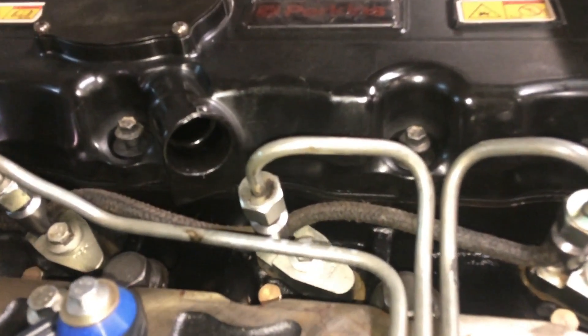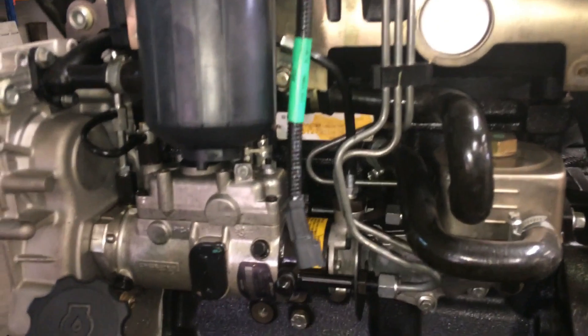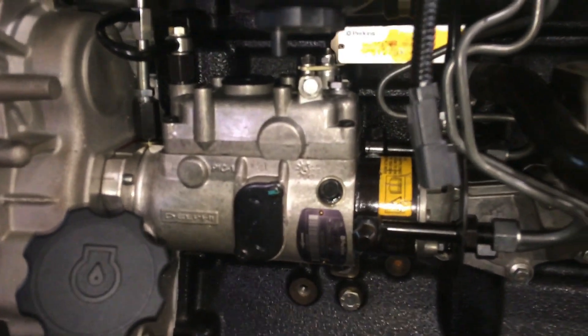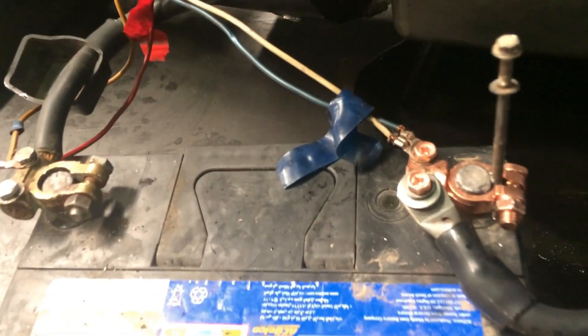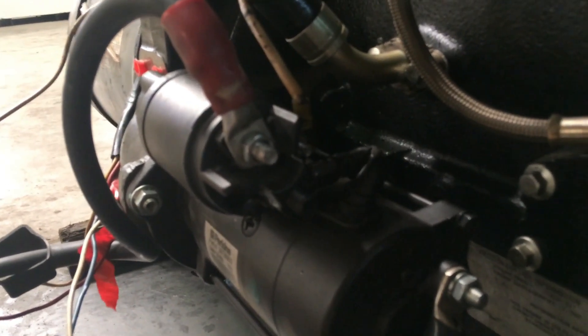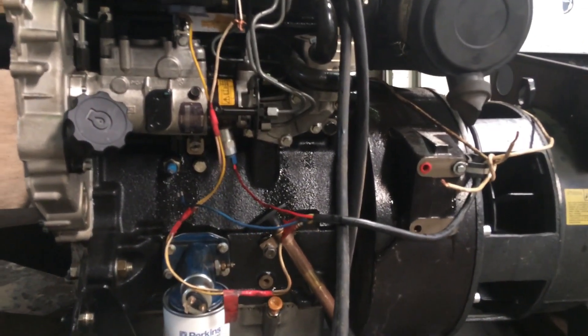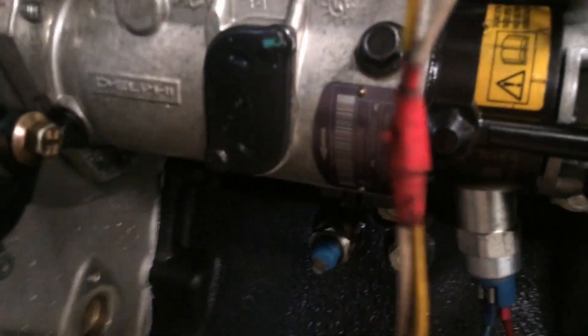I've already installed the three injectors and the fuel lines, also connected to the fuel injection pump. Here are my basic electrical connections for a manual starting test: positive and starter solenoid for starting, fuel pump connections, and solenoid connections — positive and negative.